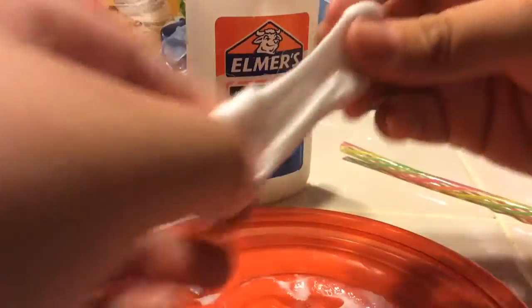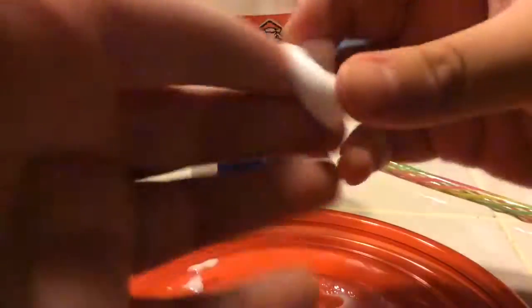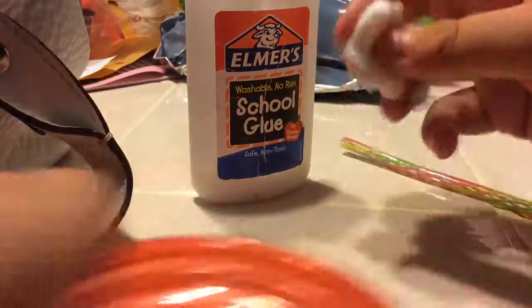That's how you make slime, guys. If this doesn't work for you, comment down below and I will try to find a way. It doesn't stick to your hands — I think you can poke it.